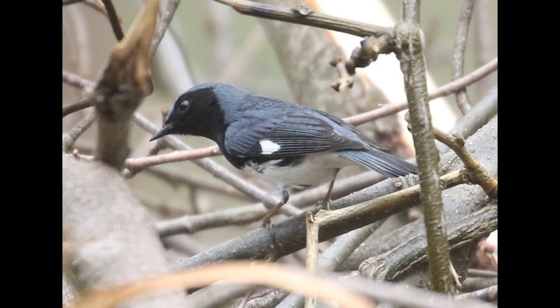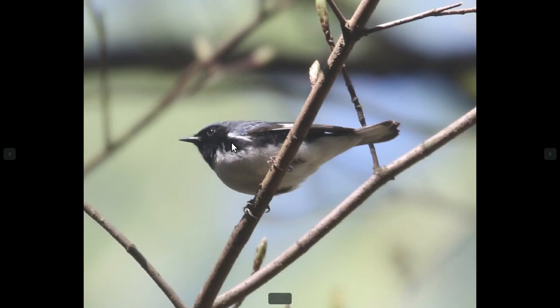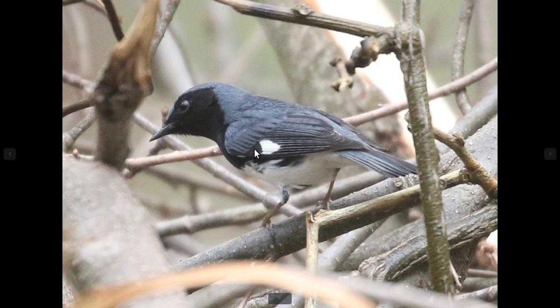The male plumage is almost unmistakable with the dark blue back, black face, black throat, and also a white belly and underside. They also have a white patch in the wings at the base of the primaries, which can be helpful in matching it up with the female plumage, as we'll see in a moment.